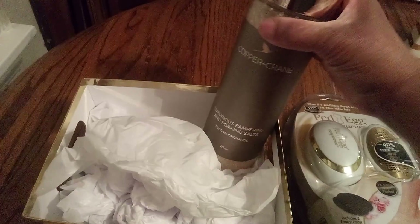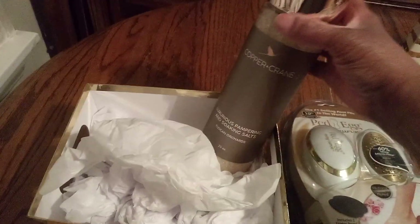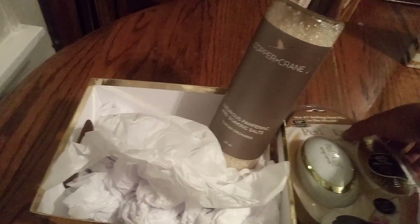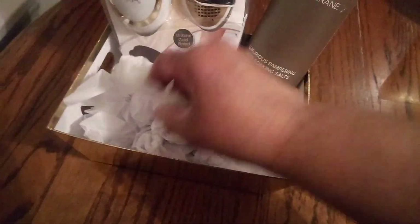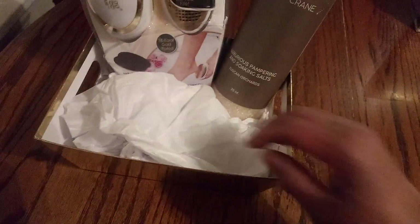Then we're going to look at our pedi egg — the Easy Curve. As you can see, yes, the tissue paper is showing a little, but it's okay because we're going to work it right. And then here's our address book.